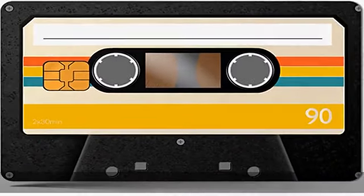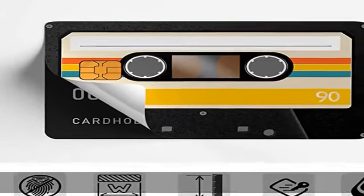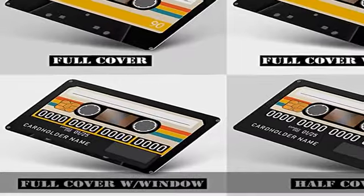The credit card cover sticker can be removed quickly with no residue behind it. We provide you with a full set of 4 stickers with pre-cut rectangle microchip.